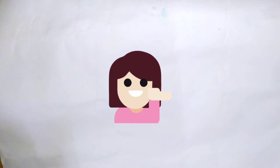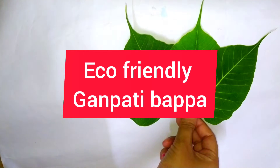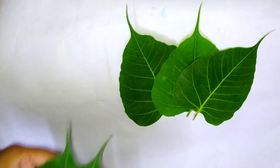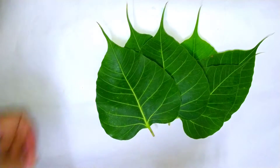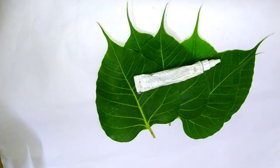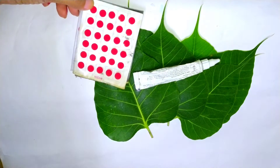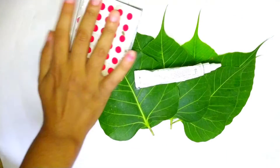Hello children, today we are going to make an eco-friendly Ganpati Bappa with the help of some natural things. For this, we need 6 leaves, 1 glitter tube, and 1 bindi — this is optional. So let's begin.